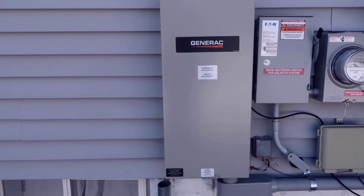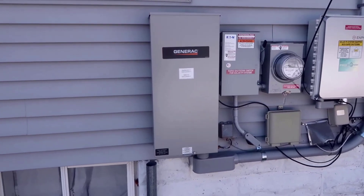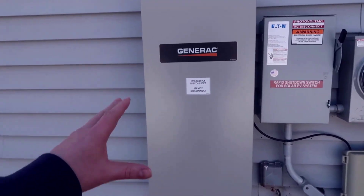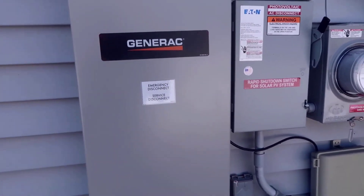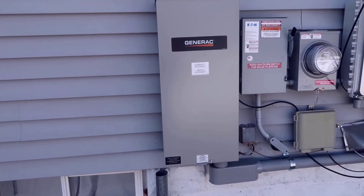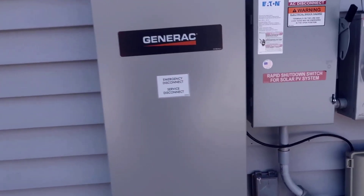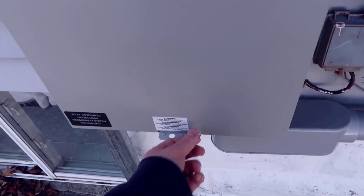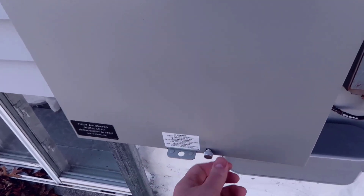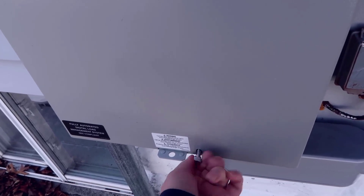In my case, I decided to use a regular portable generator on wheels. I'll show you how our setup works and one of the reasons I decided to get this even without the full Generac standby generator. This actually gives us an upgrade path in the future if we decide to get the Generac unit. But it also has a manual option — there's a small screw here on the base that you unscrew, and you can see it sits on this lip. If we take this off, I'll show you what the manual option looks like.